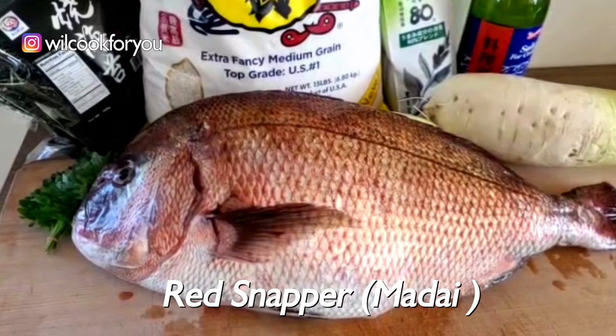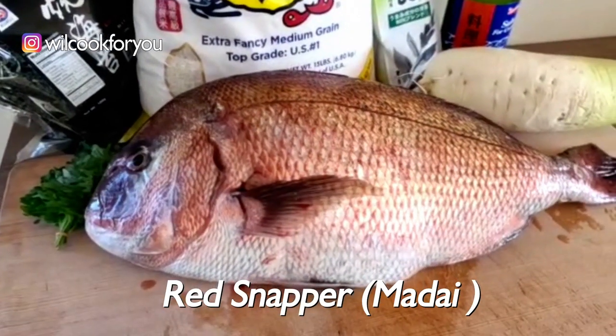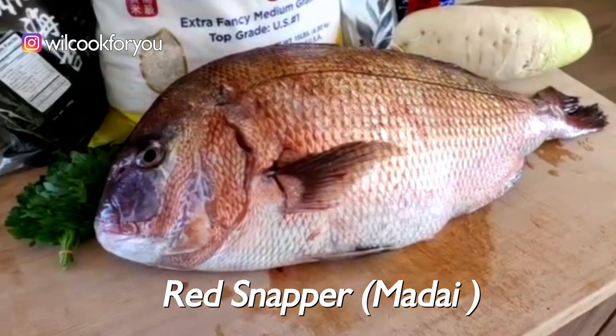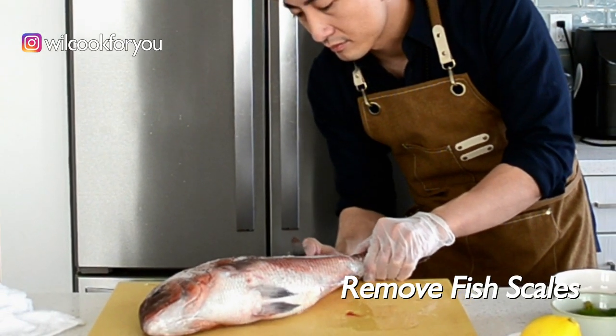Today I will use one of my favourite fish, West Napa. I will use that for sashimi and one more dish. I'm not going to tell you now, so please keep watching until the end.